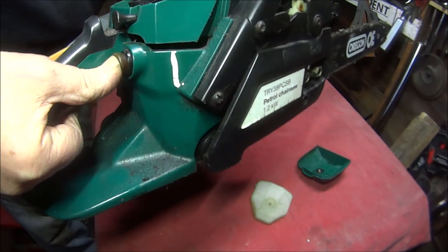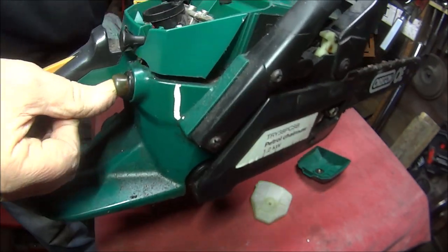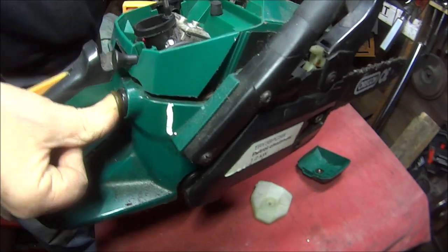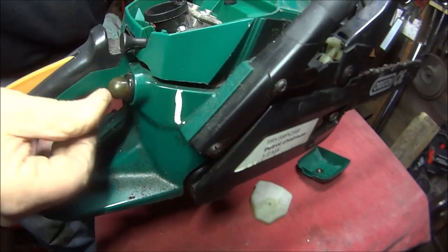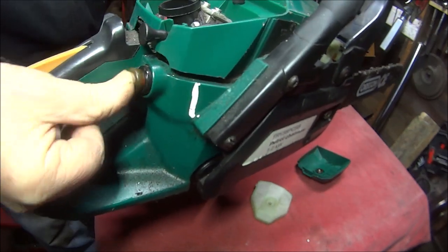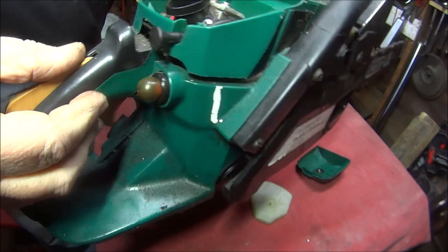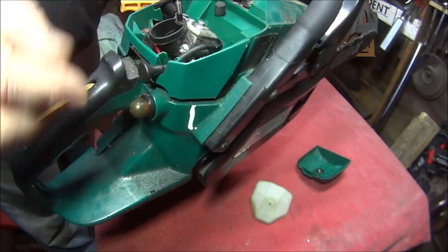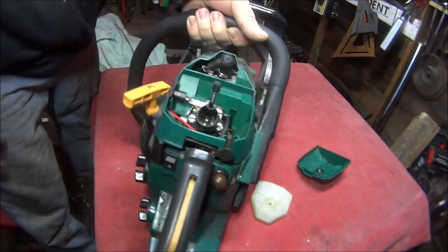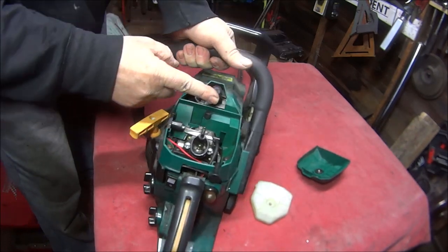There's a primer thing there as well - there's petrol in it. You should pump it at least four times and that should fill up with petrol, but nothing happens. Hopefully we've got a spark and there's just something to do with the petrol pipe or something like that.